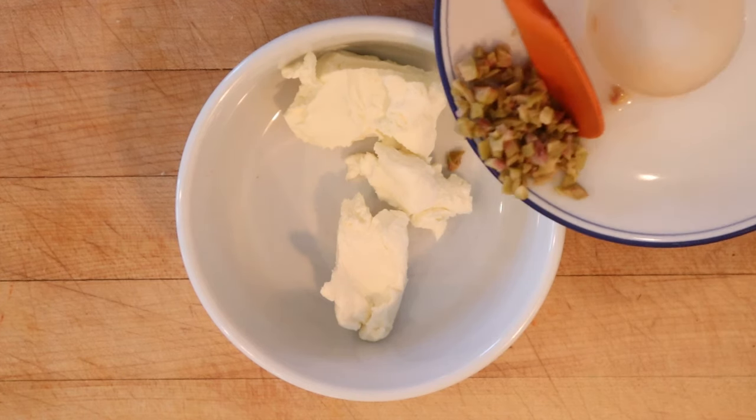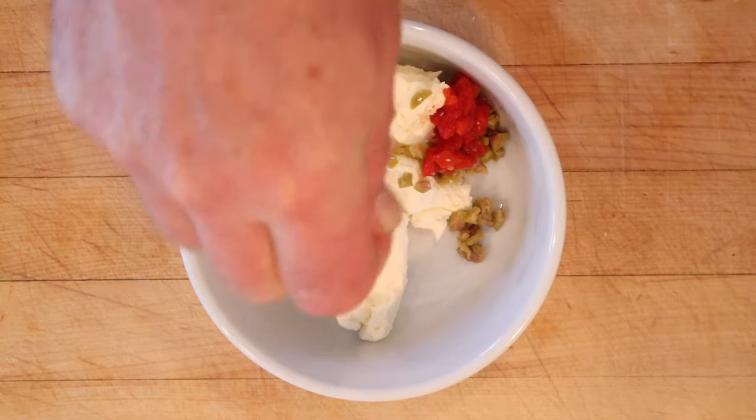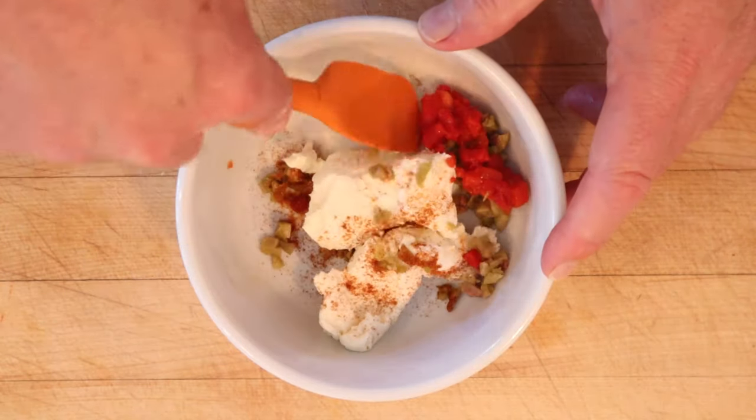To cream cheese we add chopped up green olives, chopped up pimentos, salt, and paprika. Get that all mixed together.